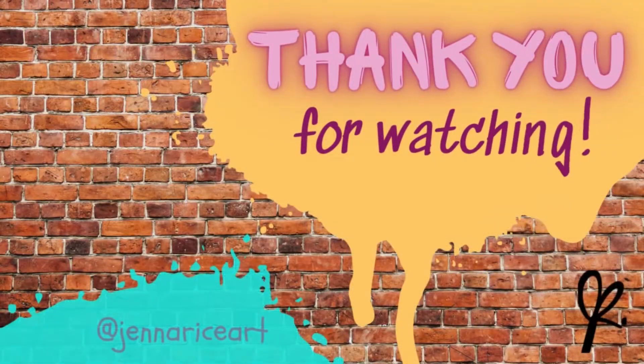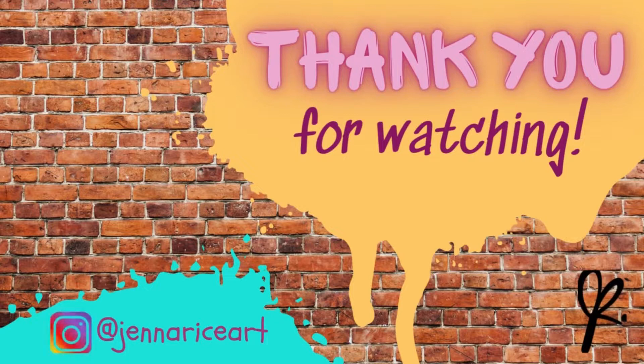Thanks so much for watching. I hope you enjoyed this video. If you did, please click that like button, and also click subscribe and that notification bell so you can't miss my next video. If you have any questions, feel free to put those in the comments below and I'll get back to you as soon as I can. Remember to stay peaceful, as a calm mind is a creative mind. Now go get inspired, be an influence, and make something beautiful today. Peace — we'll see you next time.